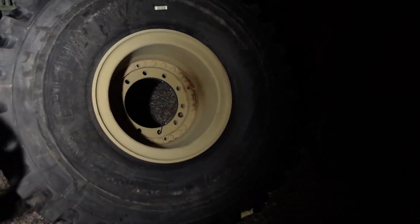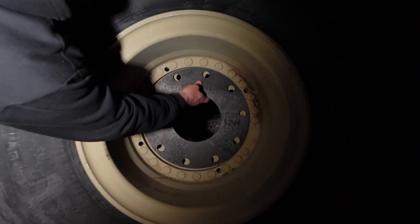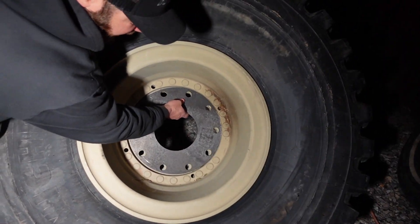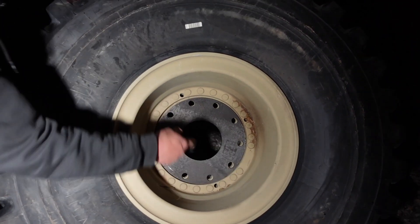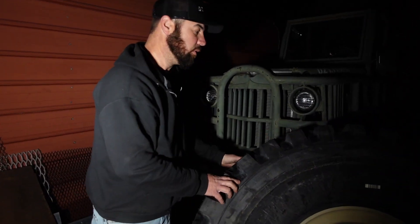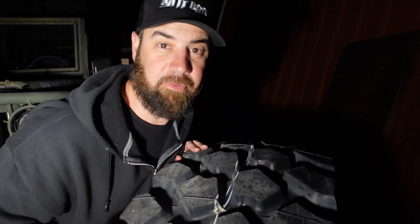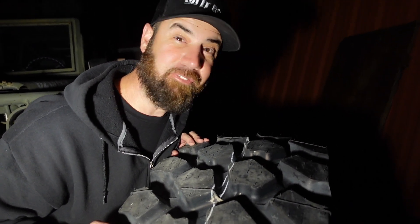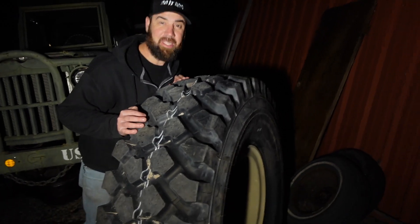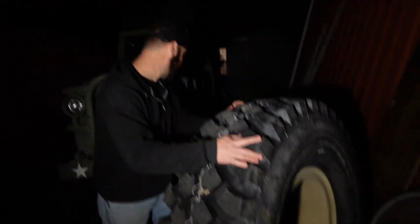We've got a 54-inch tire. It'll go on the other side and bolt in there just like that - one-inch bolts through. This will bolt onto - I'm told - a Tesla. Look at this tire. It's around 600 pounds, I've been told various numbers - 450, 550, 650 - it doesn't matter.